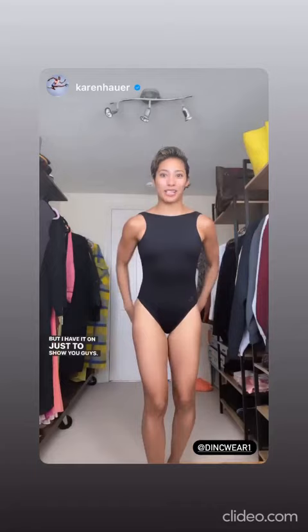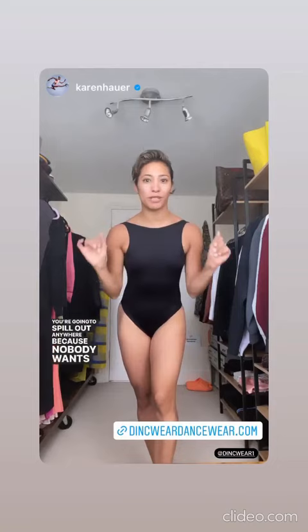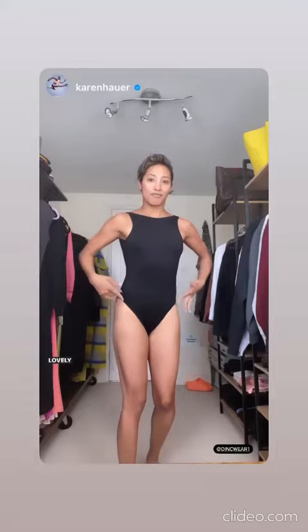I have it on just to show you guys. It's non-see-through and has a very classy feel — you feel very supportive and you don't feel like you're going to spill out anywhere. The back is absolutely beautiful, and it has a little gathering here as well, so it really shapes your back. It's a really lovely leg line, and you can wear it to the beach as well.